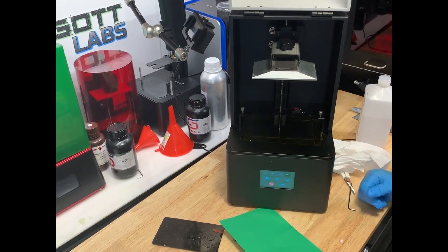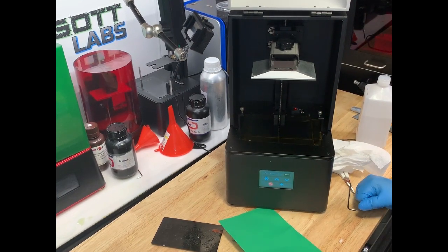I'm going to take a look at leveling the platform on the Epax X1. This printer comes from the factory pre-leveled, pre-calibrated, ready to go, but there's a chance that it gets knocked off in shipping or something and isn't quite ready to go.